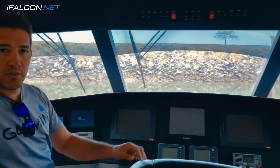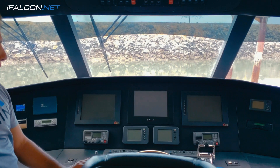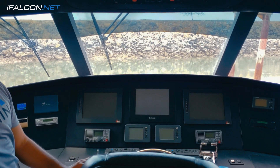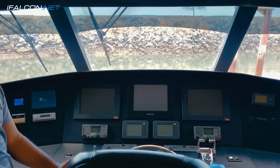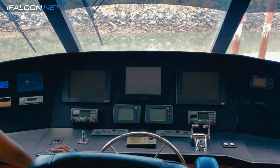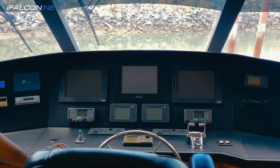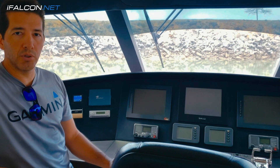Today we're going to be installing a complete new navigation system — Garmin. This is the before. We are removing VI screens, we are removing Furuno equipment, and we're going to be installing a completely new Garmin system, including the autopilot. See you in a bit.